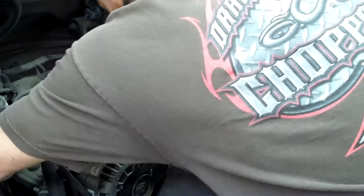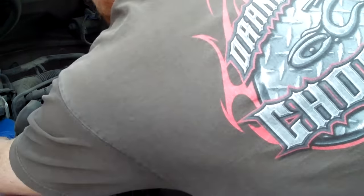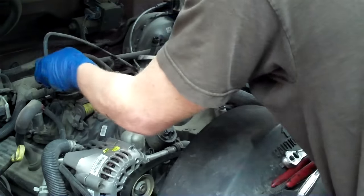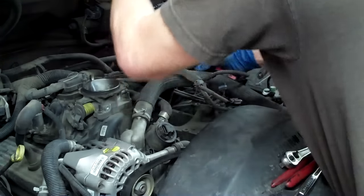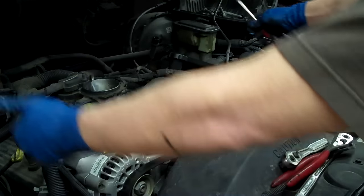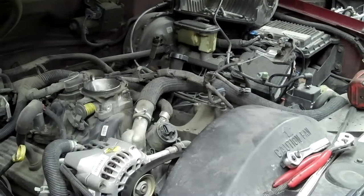At least they made them pretty good back then. So at this point we're going to disconnect this valve here and see if we can fold that back over. Just remember how all of these go.